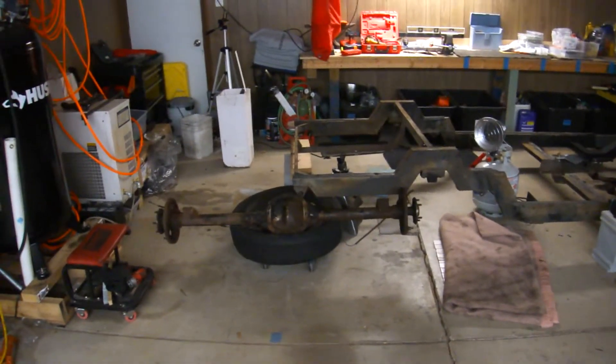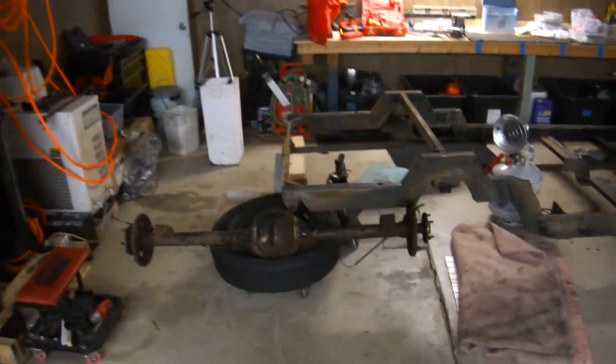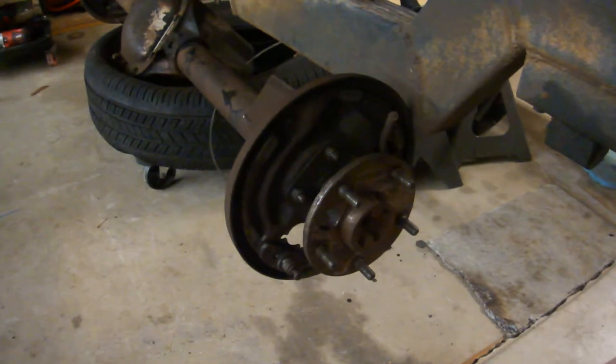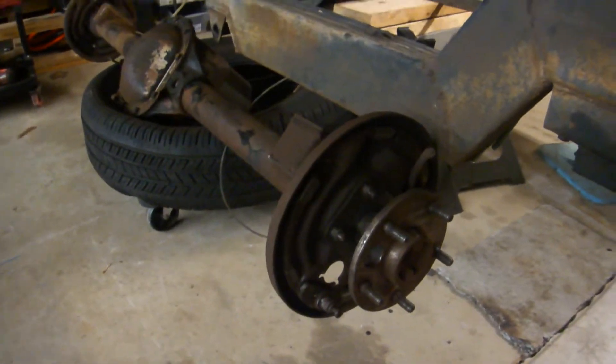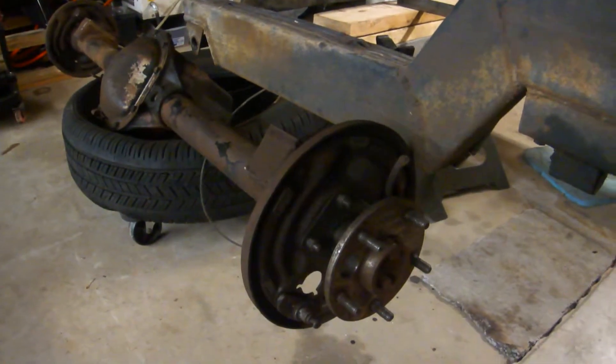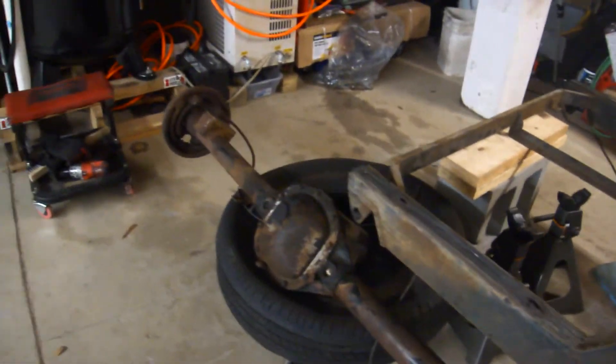November 23rd quick update. I attacked the rear end and was able to get all of the brake pads and parking brake all taken care of.